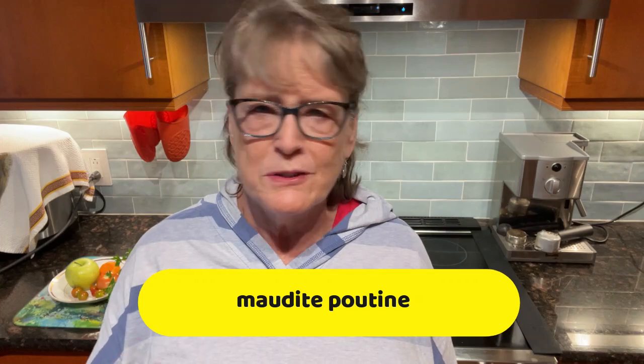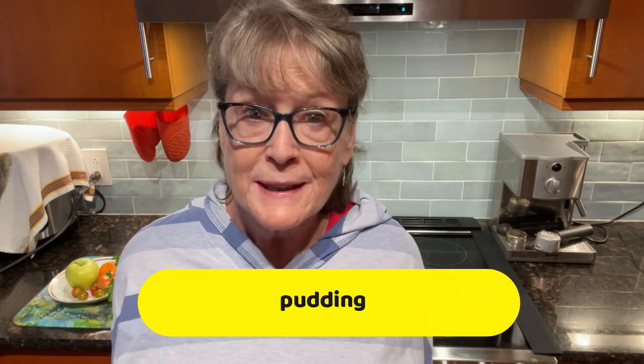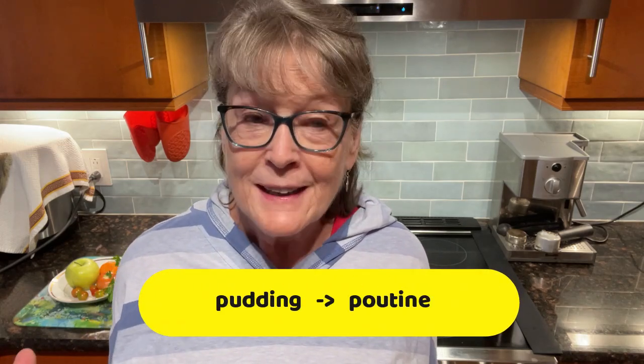But why the word 'poutine'? Why would the restaurant owner call that first dish 'maudit poutine,' meaning a bad or strange mix of foods? The story is that the English have what they call 'pudding,' which could be a pudding or a dessert. When the French settlers and English settlers in Quebec started intermingling, the French settlers heard 'pudding' and pronounced it their way — it just looked like a strange mix of foods to them, so they called it 'poutine.' That's how the English word 'pudding' became 'poutine.' So when the restaurant owner in 1957 said 'that's a strange mixture, maudit poutine,' the word stuck and the dish has been called poutine ever since.